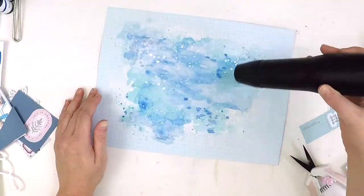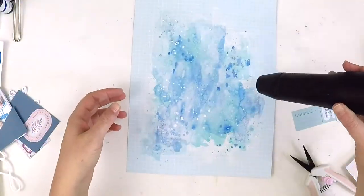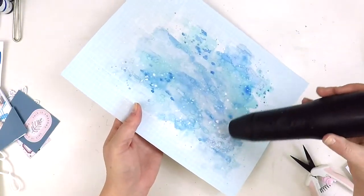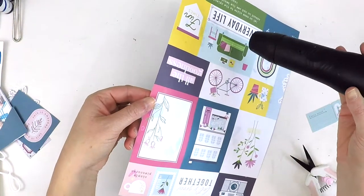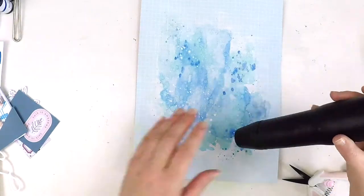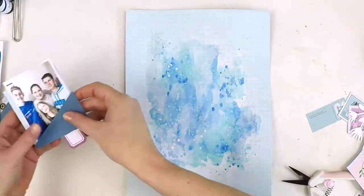I'm adding watered-down white acrylic paint and just splattering it on — it really brings that white to life and adds that little bit extra. I'm just drying those off, and you can see where the gesso wasn't applied it's now starting to soak through the page a little, but that's nothing you can't fix when you do it quickly.